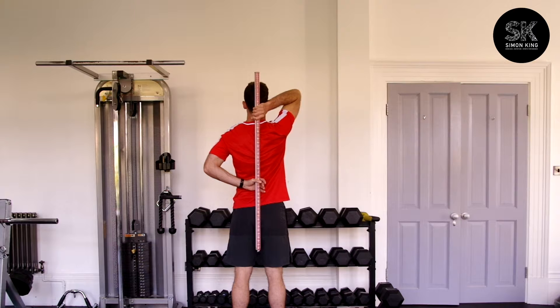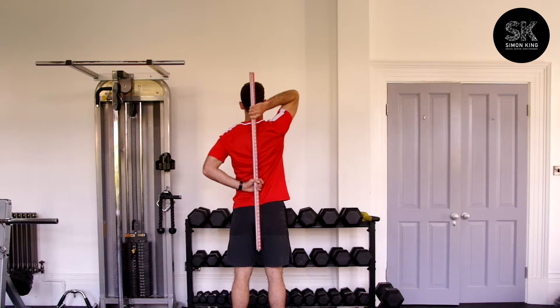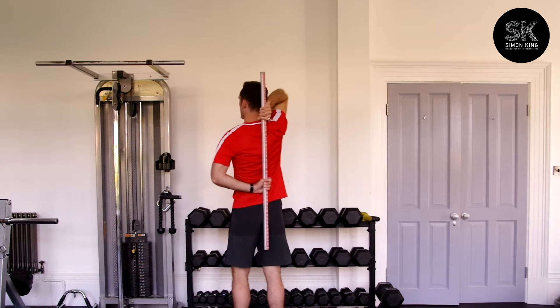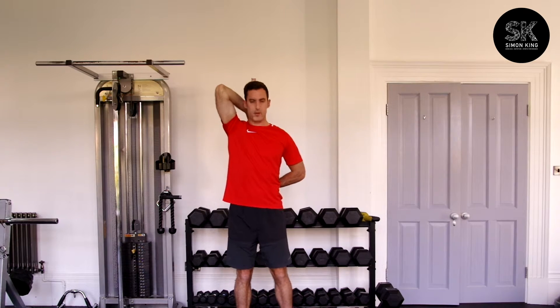From here, the dowel will be touching the tailbone, the mid-back and your head. From there, it goes with the top hand here. You can pull the elbow back and then release. Back and release. That's a fantastic dynamic warm-up for the shoulder.